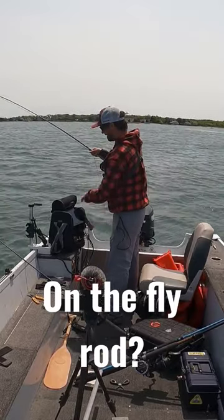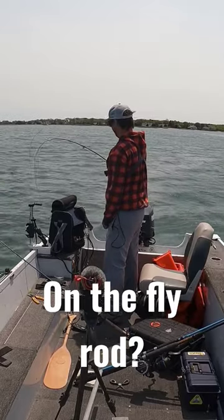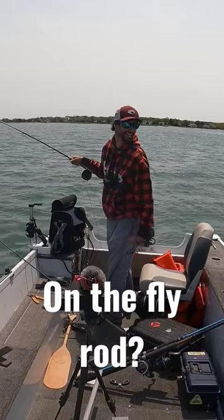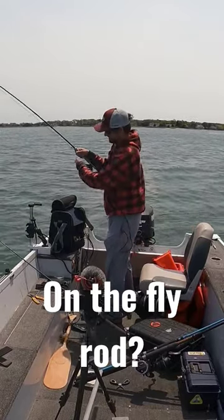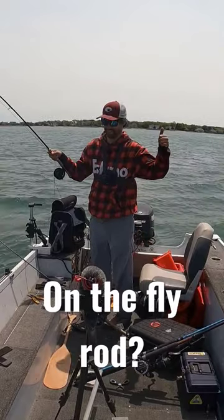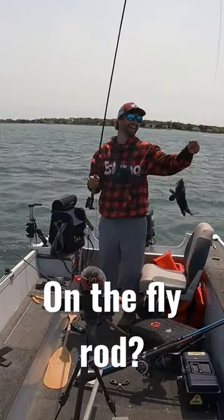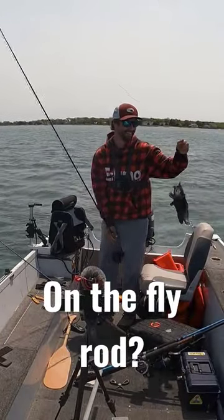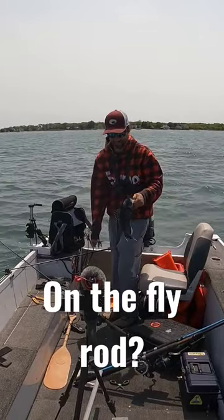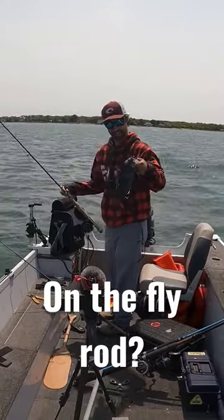Got one on the fly rod! Man, that's a fight right there. Three guys go past me and say he's fly fishing — oh, you just got a sea bass on the fly rod on a fly, high tide. Look at that!